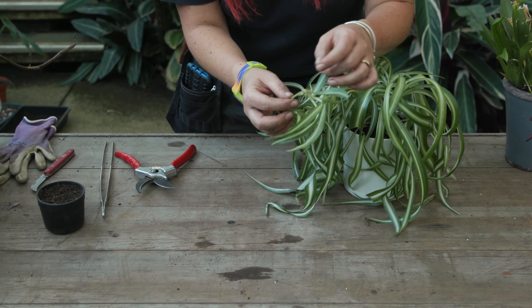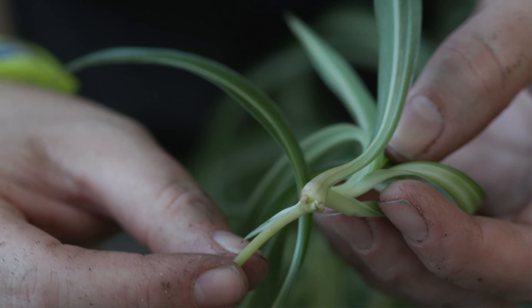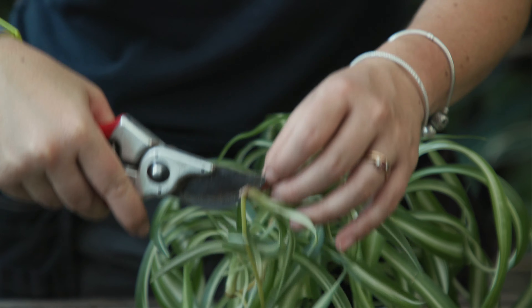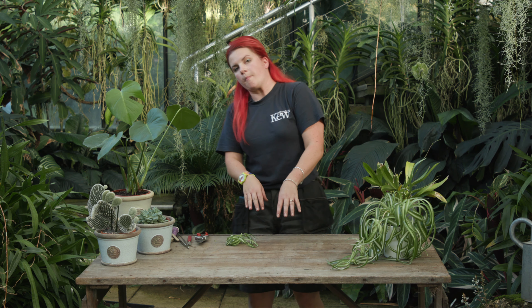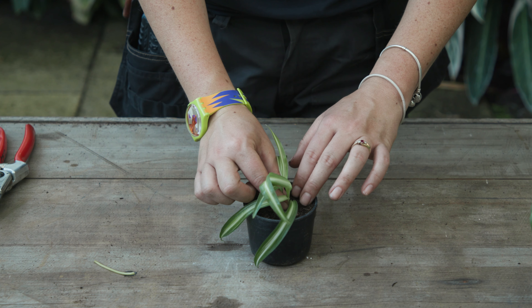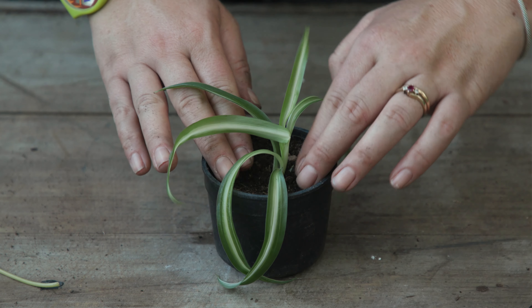We're now going to do the spider plant. It's quite hot today and, a bit like me, it's suffering. It's a plant that likes more temperate climates and in here it's quite hot and tropical. So it's a little bit droopy, but that's okay — it'll still work. We've got a lot of little shoots here and as you can see they've got some small roots already coming out. We're simply going to cut them off like this. Similarly to the Swiss cheese plant, you could put them in water — maybe just use a yogurt pot — or, like we're going to do now, put it in compost.